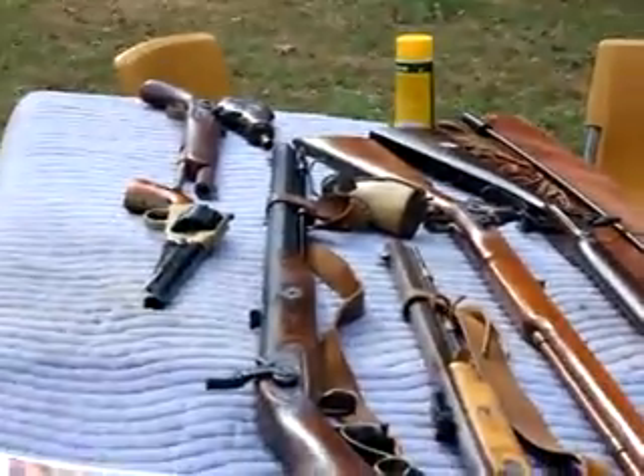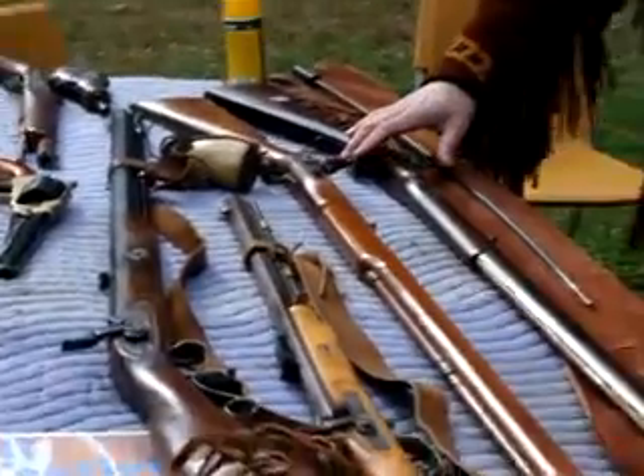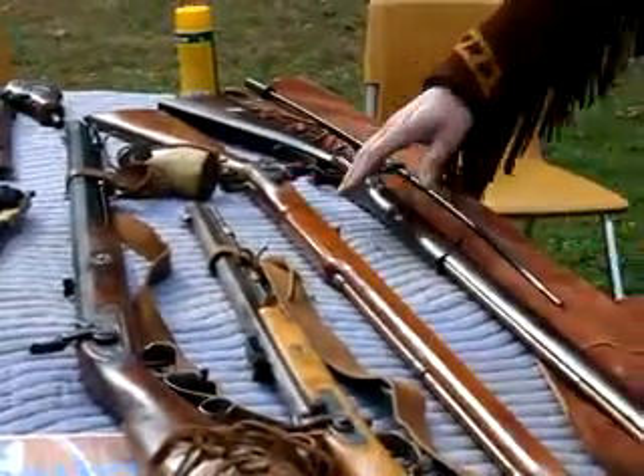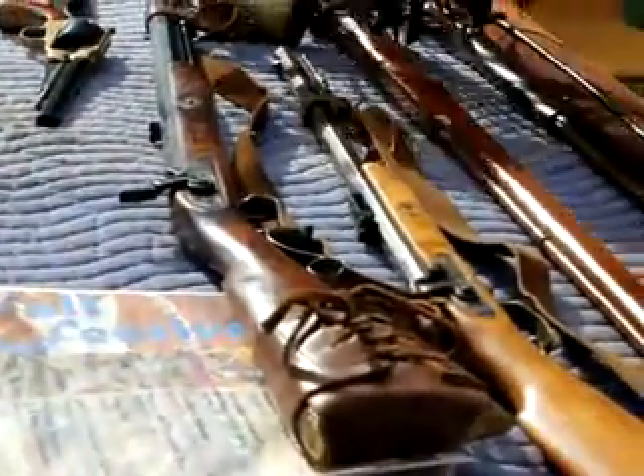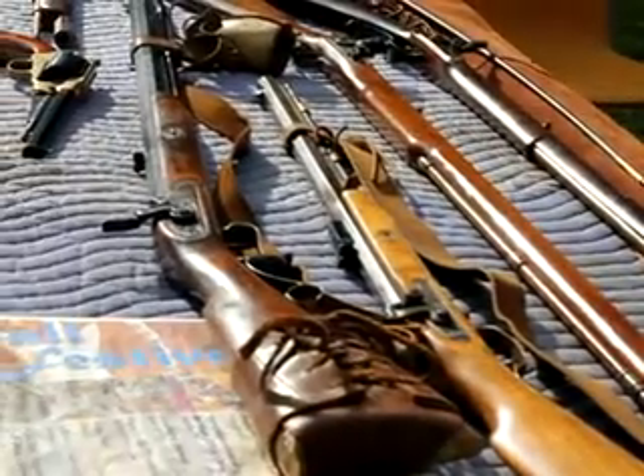I've got a 50 here, Scott's 50, a .45, .36, .54, .35, .44, and a 50 — he had made himself a 50 caliber.